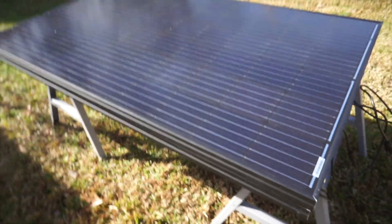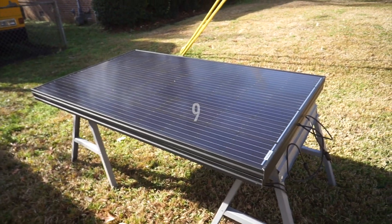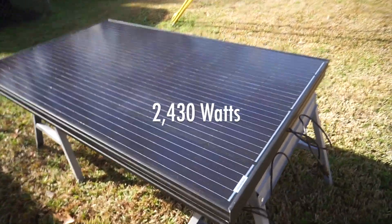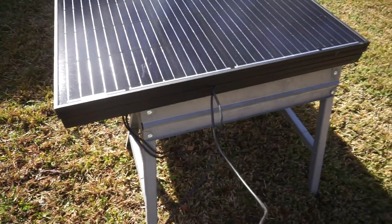So these are the solar panels that we got. We got 11 of them. I think we're gonna use about 8, which is gonna give us just under 3,000 watts. We have them cleaned up and ready to test. I'm going to show you if they work. Let's see.